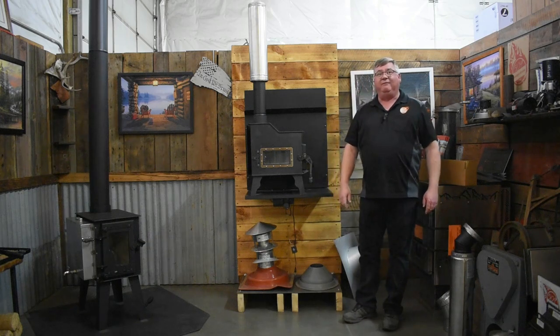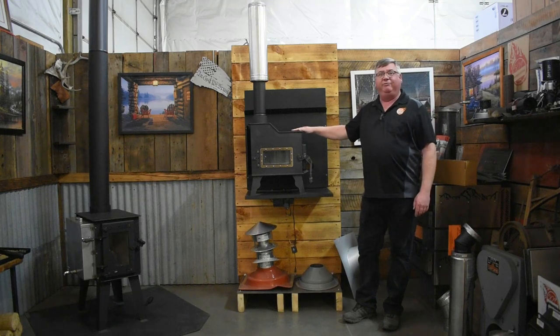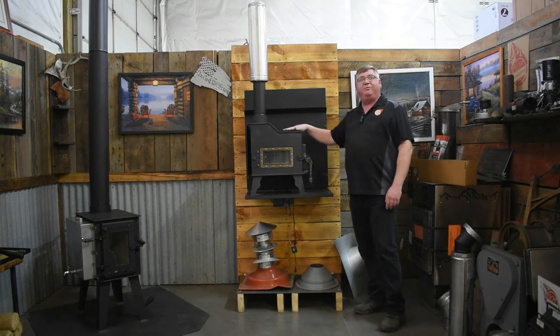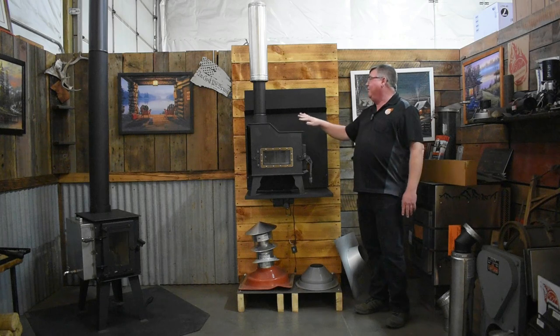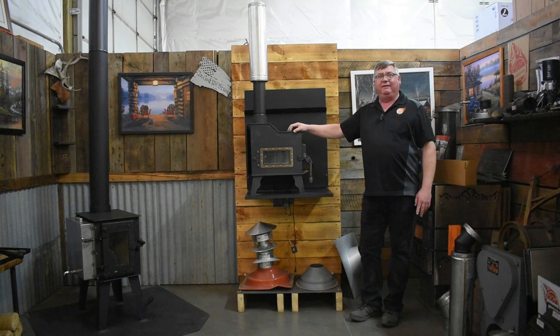Hi, I'm Dusty with Flame Innovation. Today we're going to do a follow-up video on the Caboose Tiny Wood Stove. You can mount this stove on the floor or you can mount it on the wall. We're excited to let you know that it's been fully UL tested and approved.